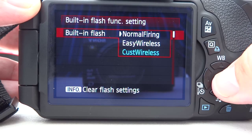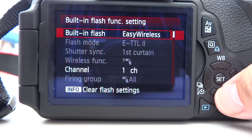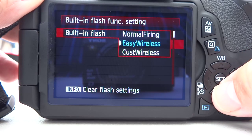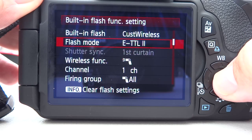These are the three options you can have. Normal firing is for the built-in flash. Easy wireless will give you an automatic ratio between the built-in flash and an off-camera flash. And custom allows you to set it yourself. Flash mode — ETTL or manual — well ETTL is just simpler.